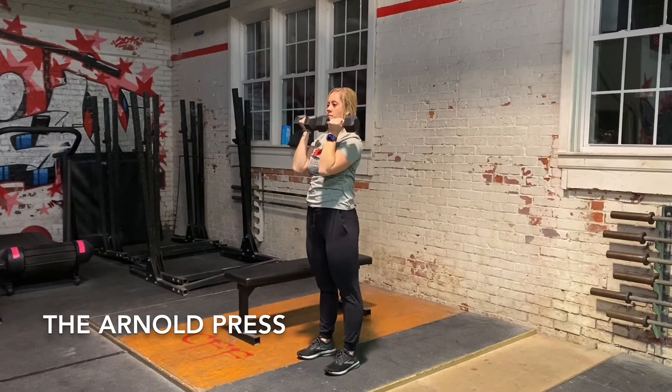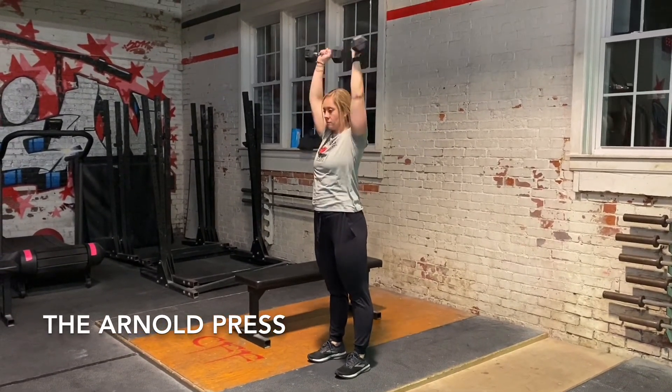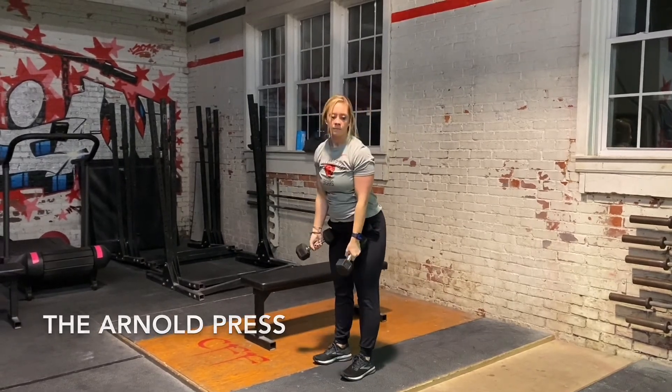Pause, reverse the move, and repeat. The Arnold Press adds rotation to a classic shoulder press, hitting all three heads of the deltoids in one motion.